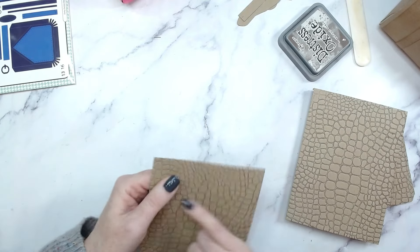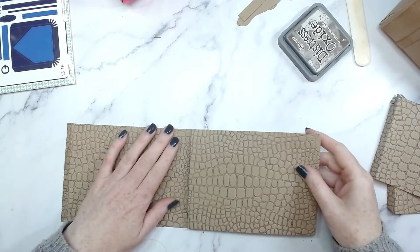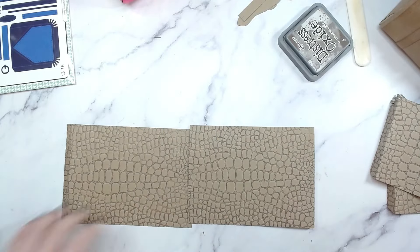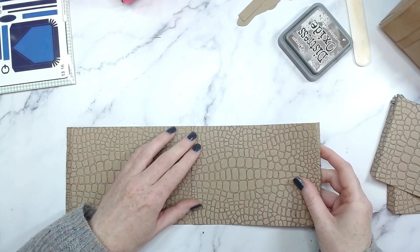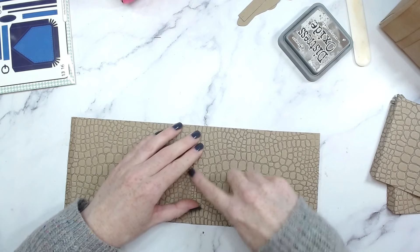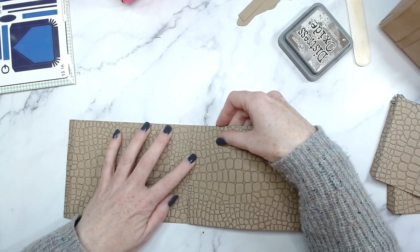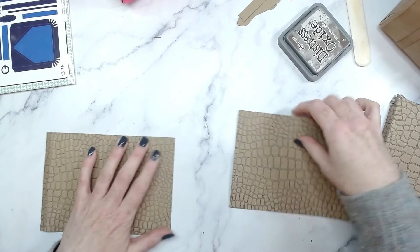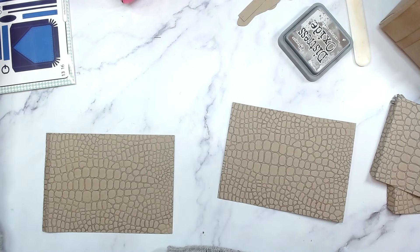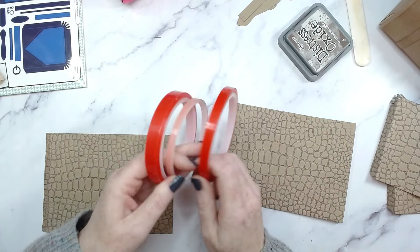We have a very faint score line here — you can just about see it — so we're going to use that as our guide to overlap everything. This end over that end, so it's literally taking up the same amount of space on the overlap; it doesn't go over the score line, it stays within that space. Glue those together. I've actually run out of the skinny tape so let me go on a search.